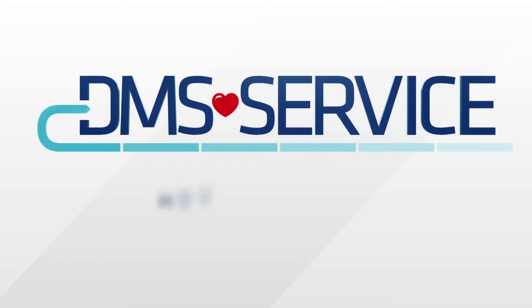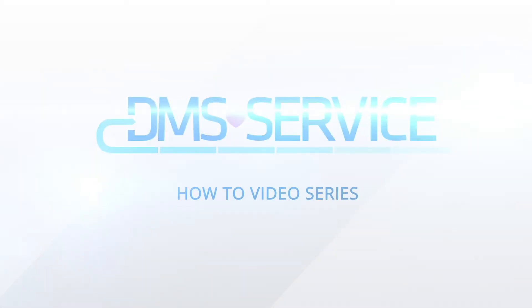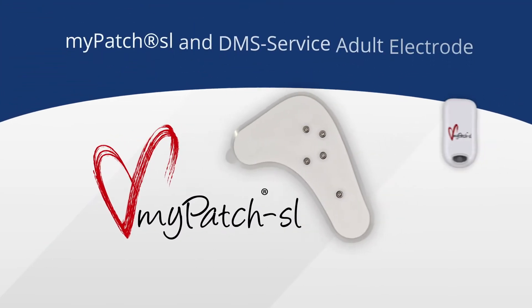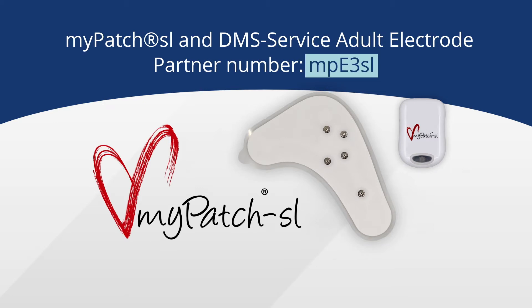DMS Service welcomes you to our How-To video series. In this video, we'll walk you through the simple steps of hooking up the patient to your MyPatch SL using the MyPatch SL adult electrode, which to confirm is Part MPE3 SL.